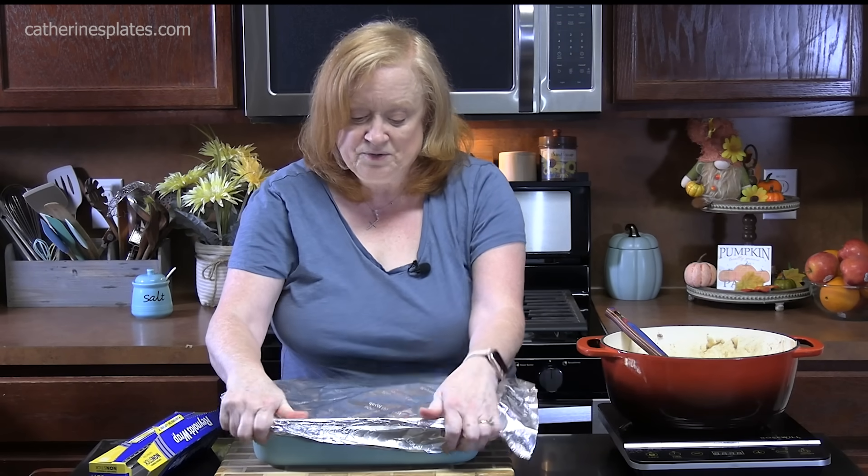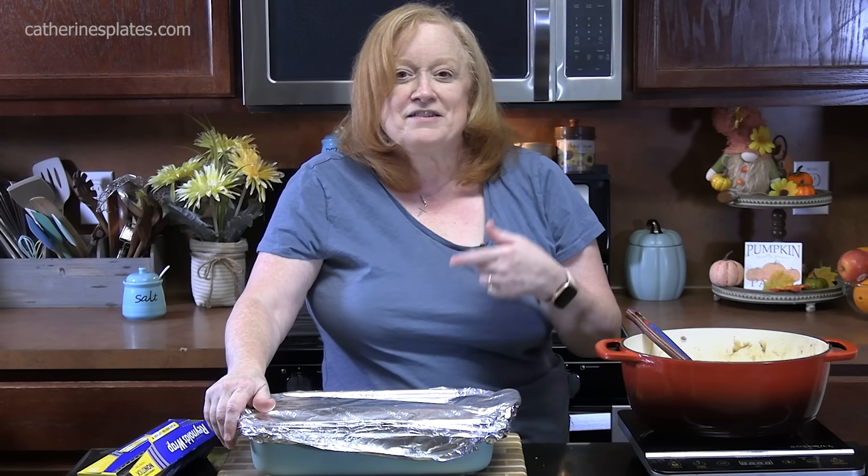We're going to cook this for 20 to 25 minutes until it's heated through, then we're going to cover it with a shredded cheese — a cheddar cheese or Monterey Jack, whatever you've got. We're going to put it back in the oven for about another 5 to 10 minutes until that cheese is nice and melted and has a golden color to it.